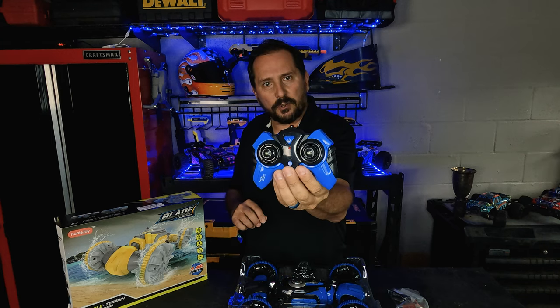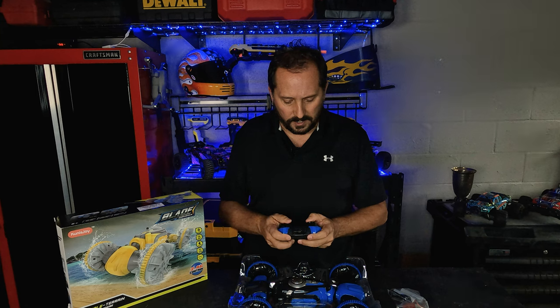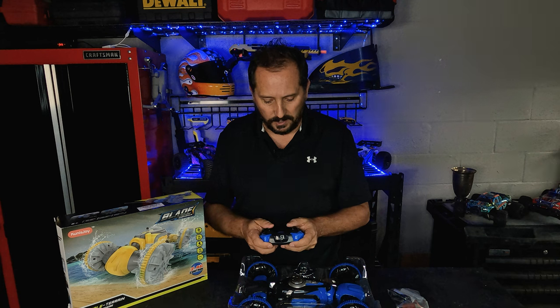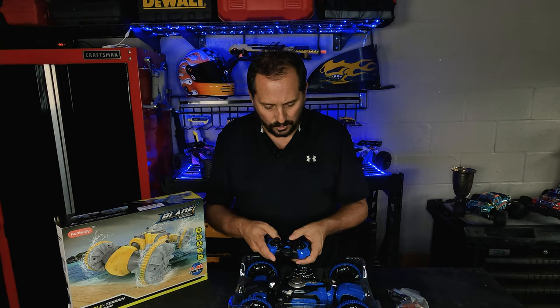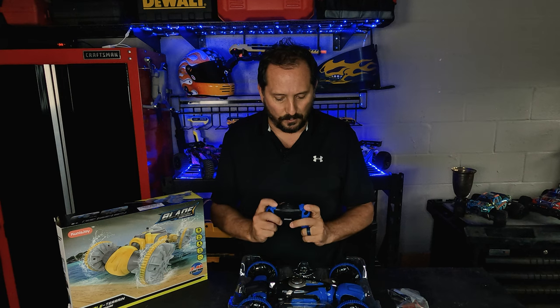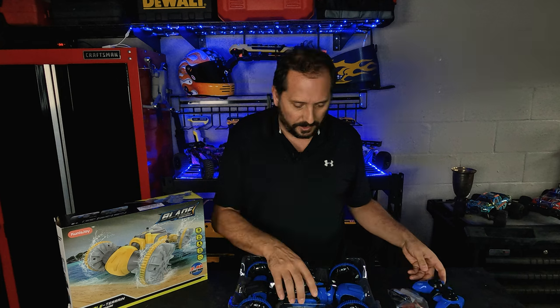A couple things you want to know: it's a 2.4 gigahertz remote control. It's going to be pretty on/off, not very linear in terms of the controls. Controls are super simple — you can go on/off, change functions, move around a little bit. 2.4 gigahertz, so we should get plenty of range.